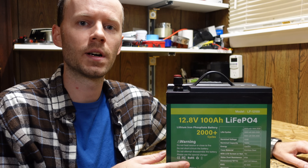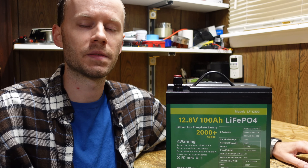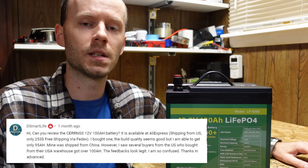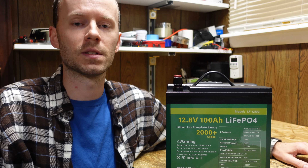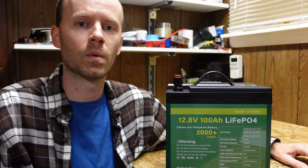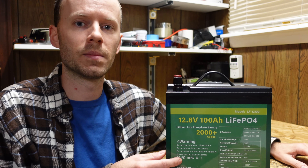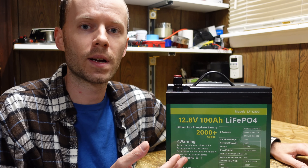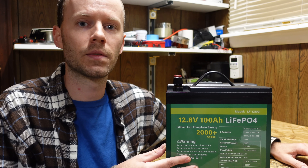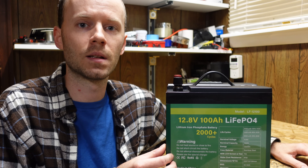I have here a 12-volt 100 amp hour lithium iron phosphate battery from CERNs. About a month ago, one of my viewers asked if I would review this particular battery. He indicated he purchased one himself and had only seen 95 of the 100 amp hours on his tests, though many other reviews online indicated people were receiving over 100 amp hours. So I went and purchased one on AliExpress from the CERNs official store. I ordered it on September 25th, it was delivered October 4th, and it cost me $344.50 delivered to my door.